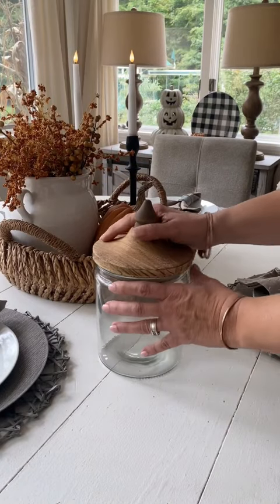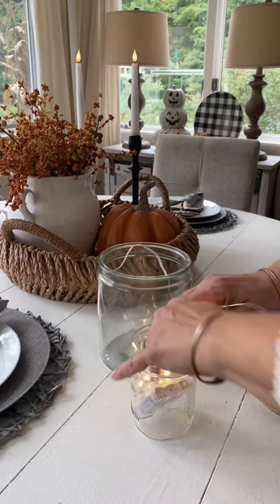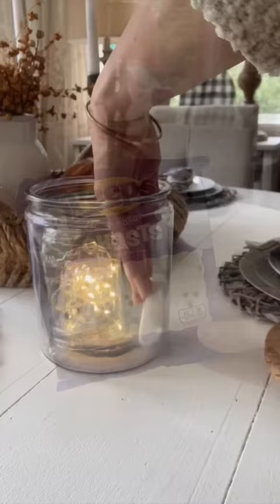I love adding seasonal goodies to my canisters, and for Halloween I'm going to fill it with some peeps. But first I'm going to add some fairy lights to a mason jar, place it in my canister, and then fill it with my peeps.